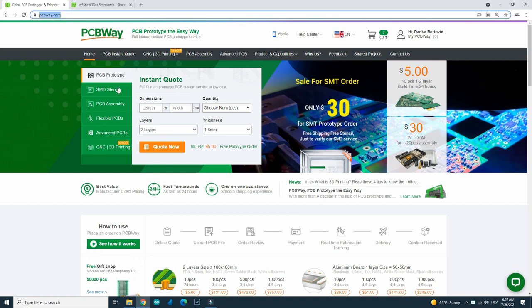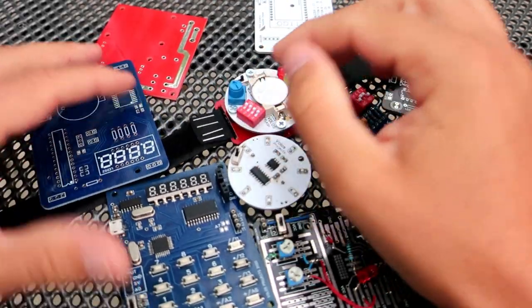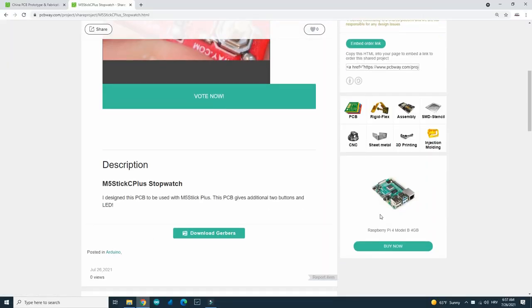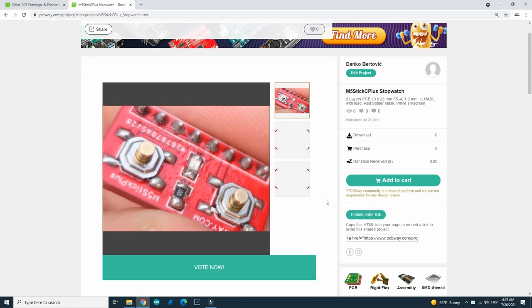I ordered this PCB on PCBWay. PCBWay is an affordable and fast service and I'm very pleased with the quality of PCBs they produce. They also have a nice sharing system on the site, so I will share this PCB so you can order it too. Be sure to check the links in the description.